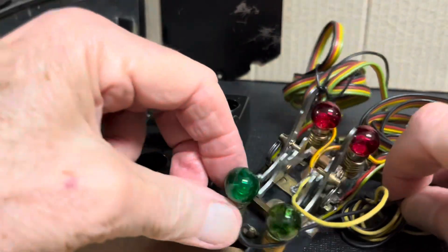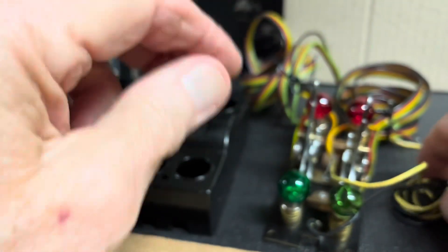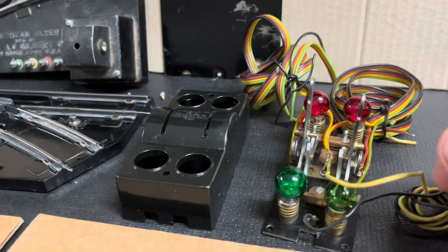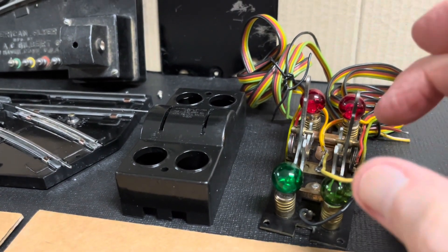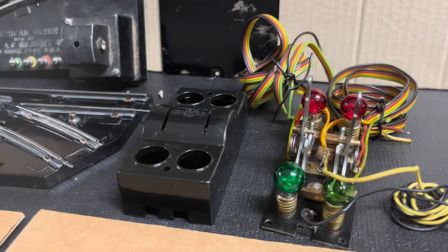I also wash thoroughly all the wiring and then tuck it into rolls ready for production use. This one's already hooked up just so I could test it. After all that work, all I have to do is drop it back into the box, tighten the screws, and I'm ready to go with the next phase.